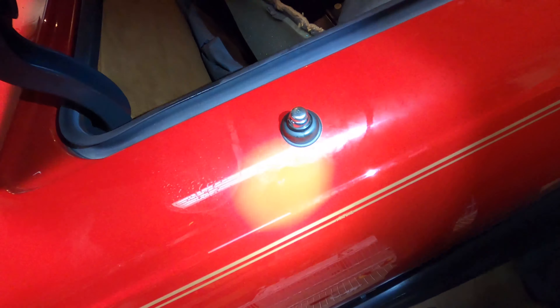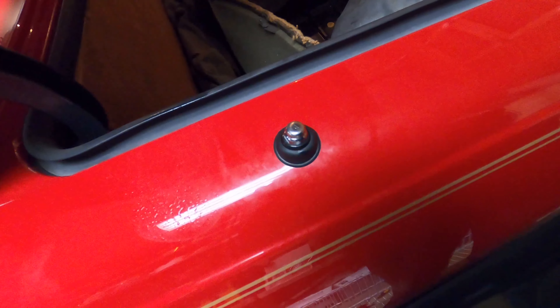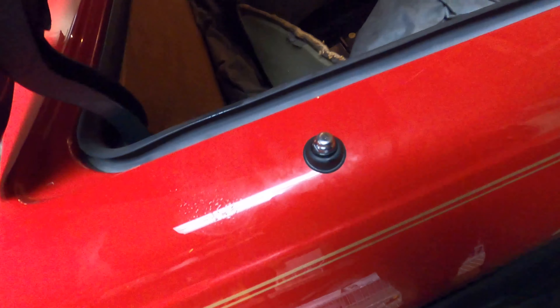From here, remove that one Phillips screw head and the antenna will drop down. Put in the new grommet — it is double-lipped, so you will have to feed it down and around and in, or else it will not sit properly.